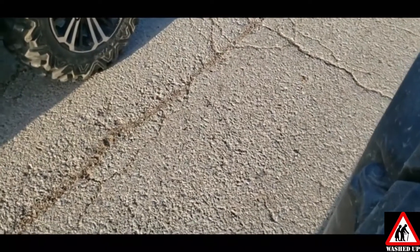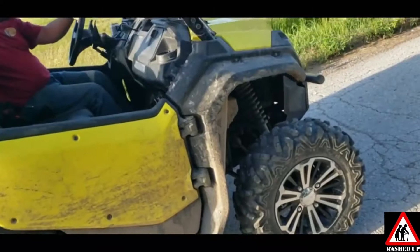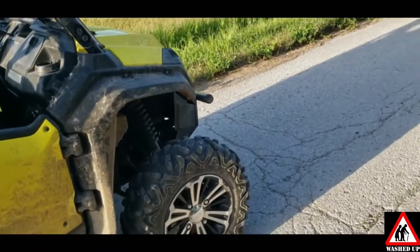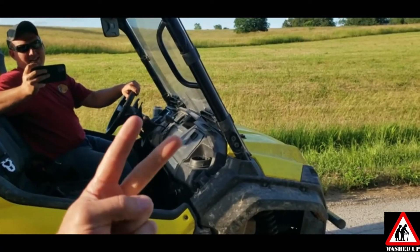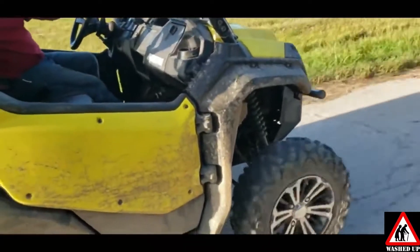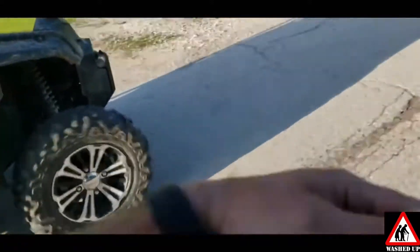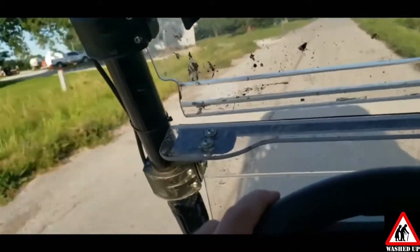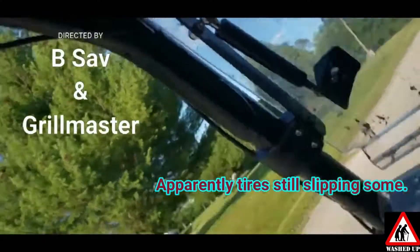Depending on how long you've stuck with us and watched our videos, here was the previous drag — a yellow stock machine against a hundred with the Hess tune. We've pretty much played all summer with the Hess tune. It seemed pretty decent, definitely a difference between stock and the Hess. It seems to climb better, hold gears better, and clutch engagement is definitely better.